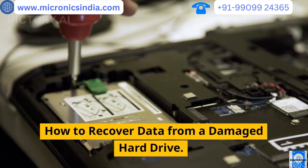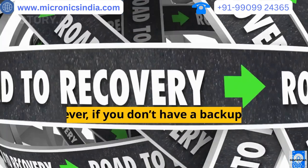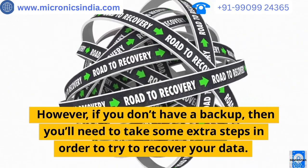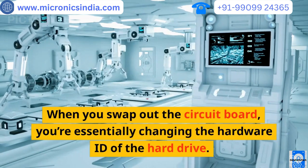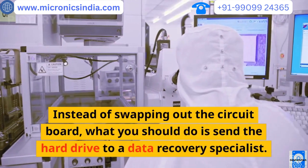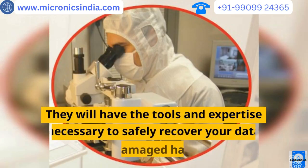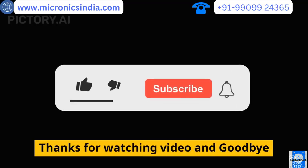How to recover data from a damaged hard drive: if you have a backup, then you're in luck. However, if you don't have a backup, you'll need to take some extra steps to try to recover your data. When you swap out the circuit board, you're essentially changing the hardware ID of the hard drive. Instead of swapping out the circuit board, what you should do is send the hard drive to a data recovery specialist. They will have the tools and expertise necessary to safely recover your data from a damaged hard drive. Thanks for watching, goodbye.